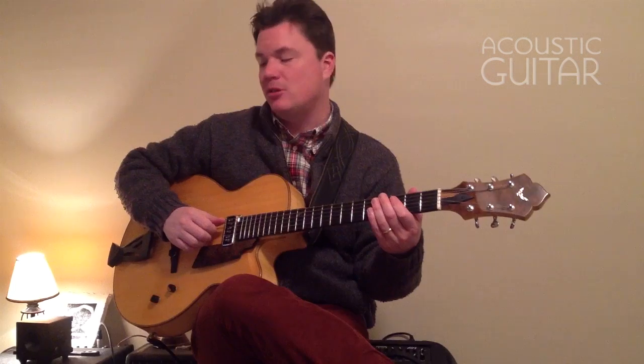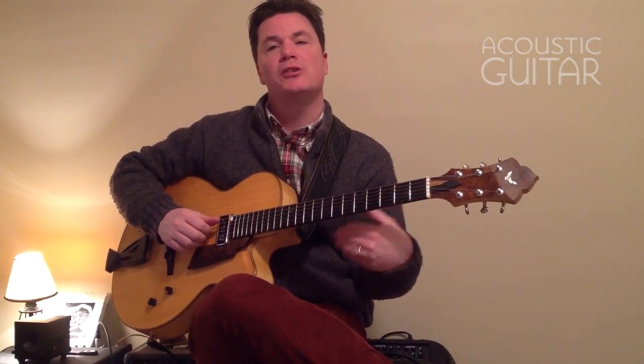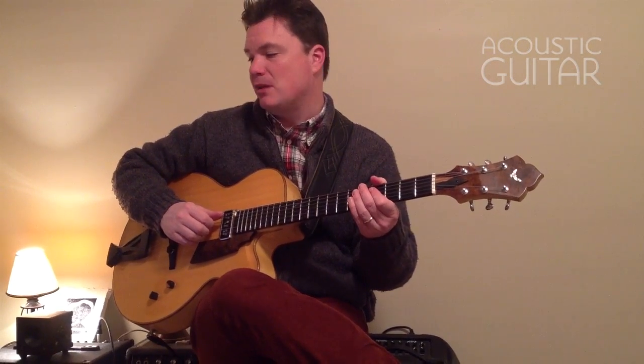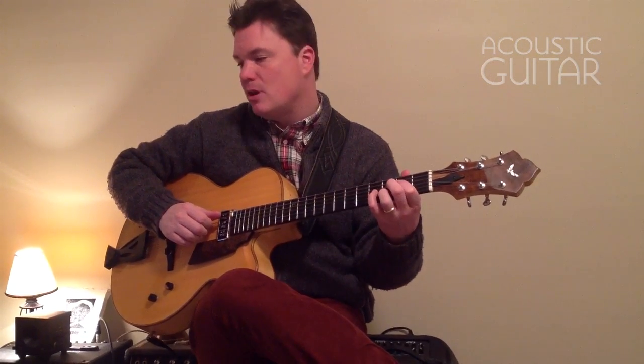Now in example two, we're going to isolate the chord part which creates the syncopated rhythm on top of the simple half note bass line. So example two will sound like this, just the chords.